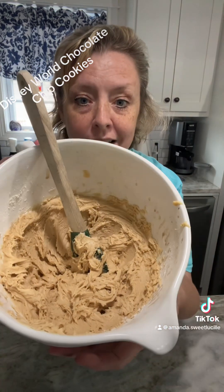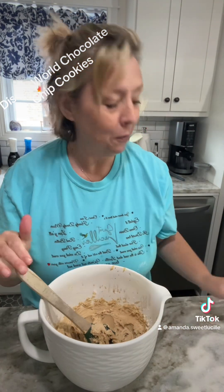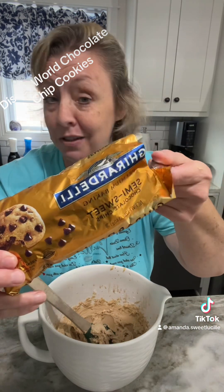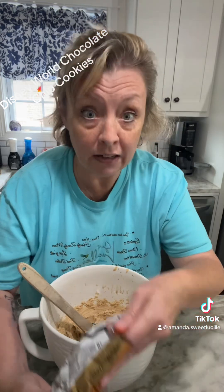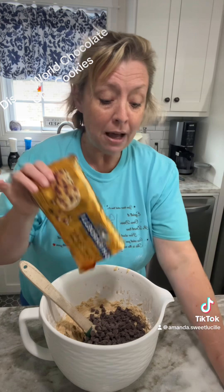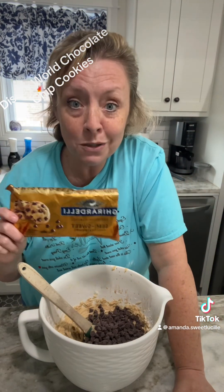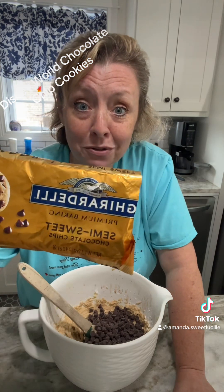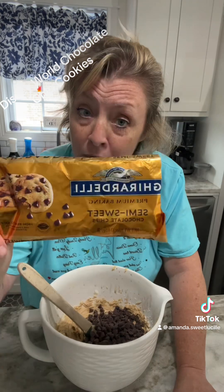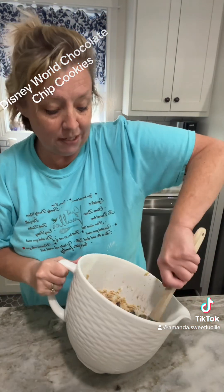This is what your dough looks like — nice and good. Now we're going to add 12 ounces of chocolate chips. I'm using Ghirardelli, and I almost lost a chocolate chip there. My theory is: if you're going to make Disney World chocolate chip cookies, why not use the best chocolate there is? No brainer. They're on sale right now at Kroger for $4.99 a bag.